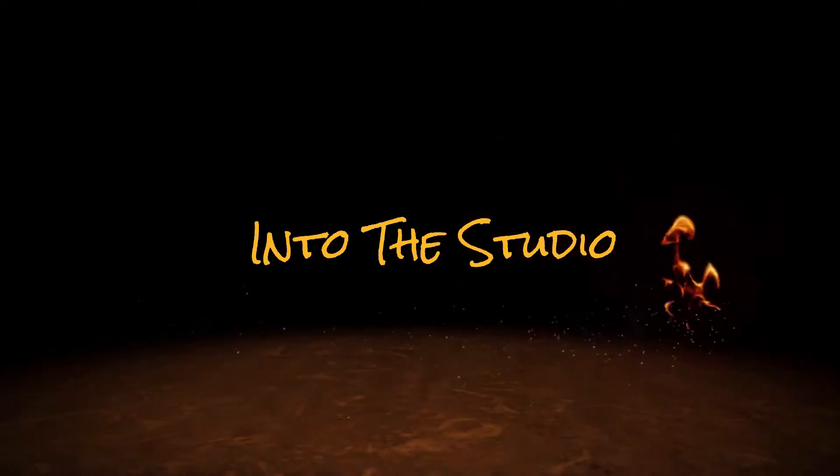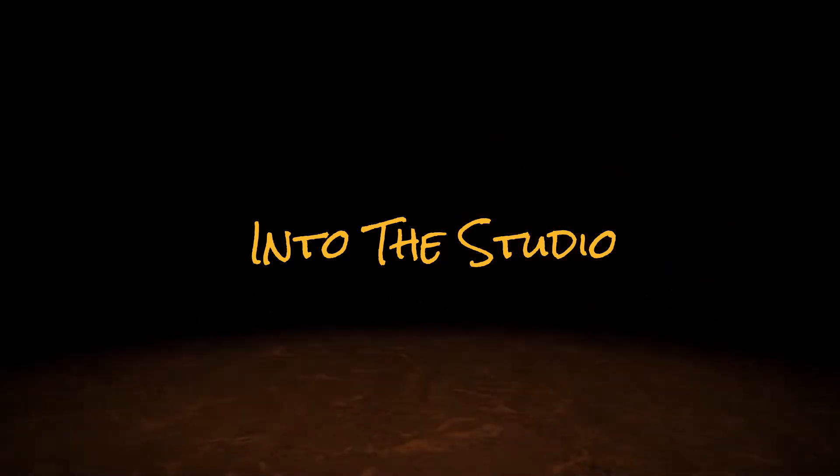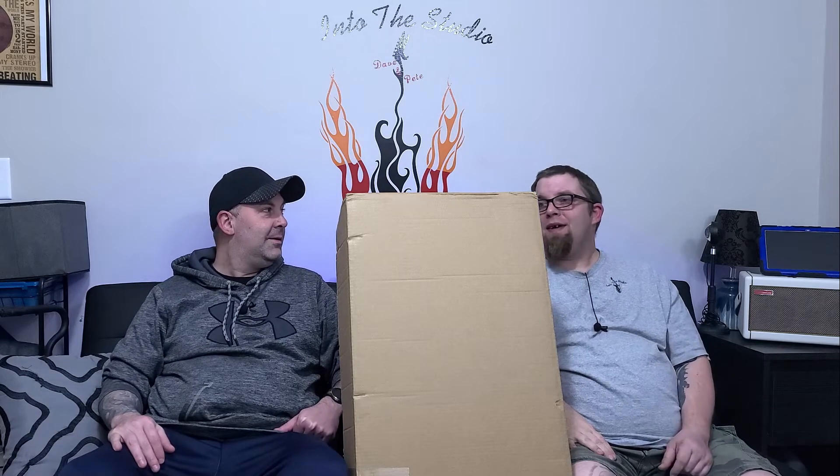I'm Dave, and I'm Pete, and you're watching Into the Studio. Hi guys, welcome back to the channel. I'm Dave, and I'm Pete. And once again, it's New Guitar Day around here.